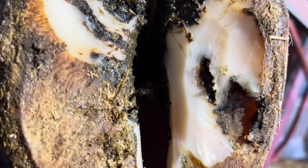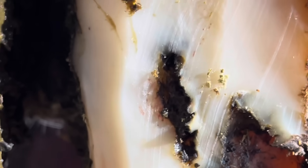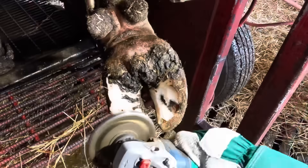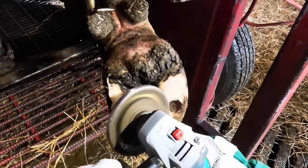This mark right here is what's pointing us to the problem. Underneath this is a significant size lesion caused by pressure from the pedal bone. So let's get this foot trimmed up, and then we'll uncover exactly what this lesion looks like.